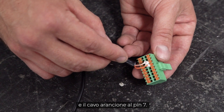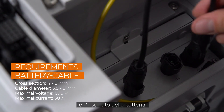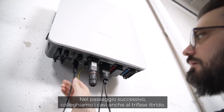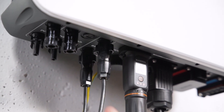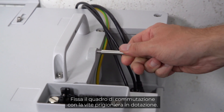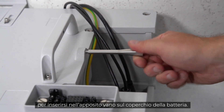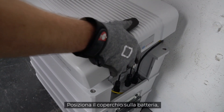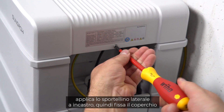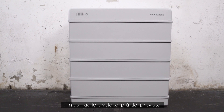Connect the battery power cables to the P minus and P plus port on the battery side. In the next step, the cables also need to be connected to the three-phase hybrid. Fix the switchgear with the stud, which is part of the delivery scope. Make sure that all cables are correctly positioned to fit into the intended recess in the cover of the battery. Place the cover on the battery and fix it on both sides with the included M5 screw, then clip in the side cover. Quick and easy — beyond the expected.